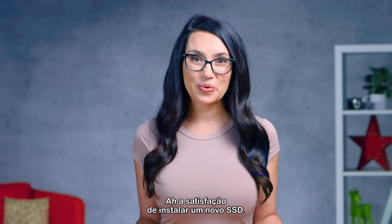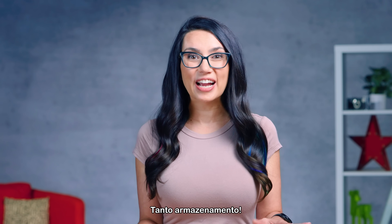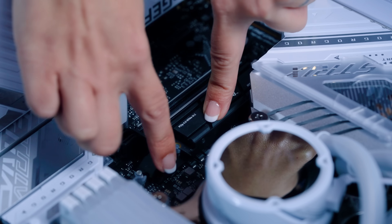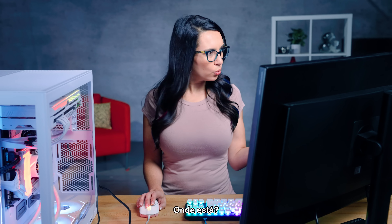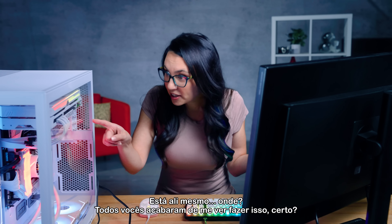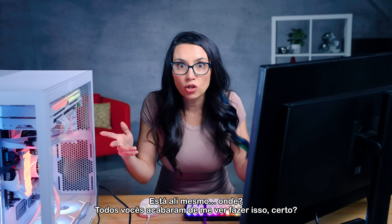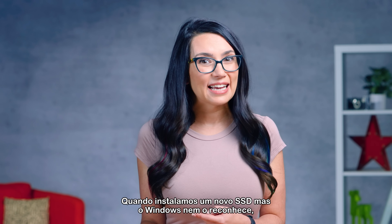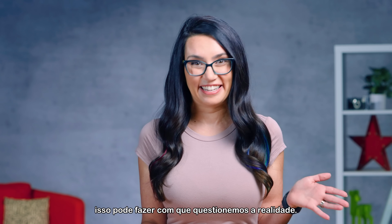The satisfaction of installing a new SSD. So much storage! But then you turn on your PC and it's like it never happened. Where is it? It's right there. You all just saw me do that, right? When you install a new SSD but Windows doesn't even recognize it, it can make you question reality a little bit.